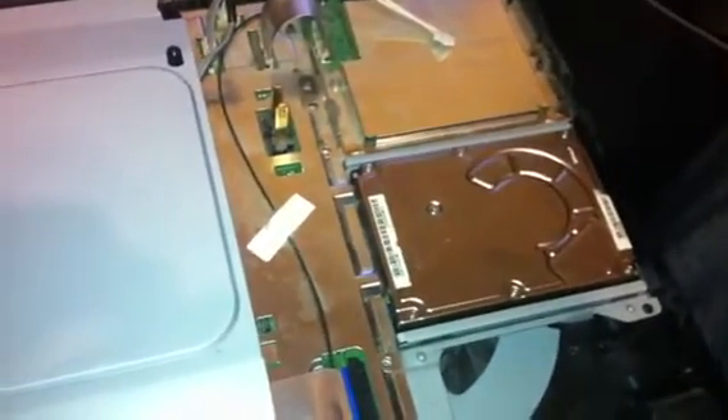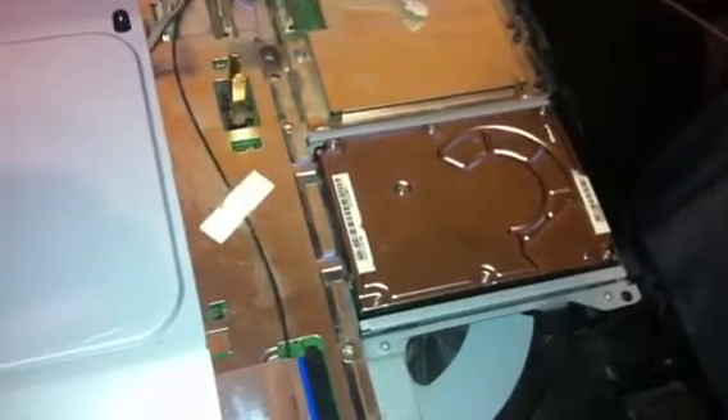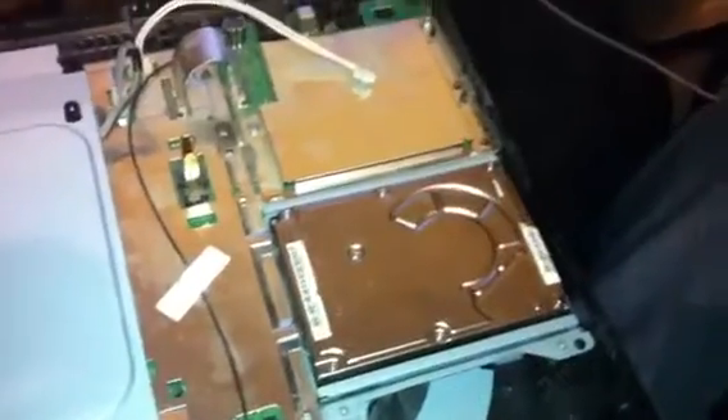Hi there everyone, this is Eric. I know lots of people have asked themselves, is a 12.5mm or 12.7mm hard drive going to fit in a PS3? Yes it will, that's the answer, but you'll have to tweak it.